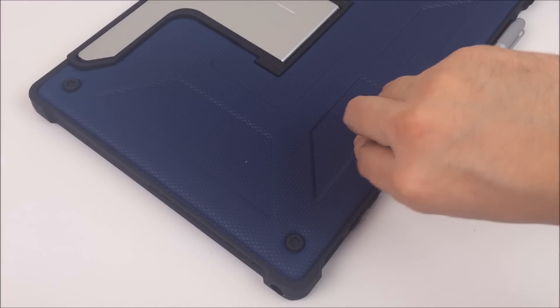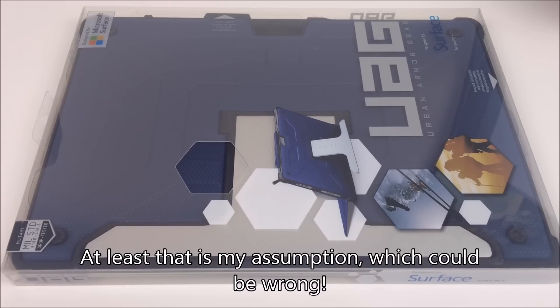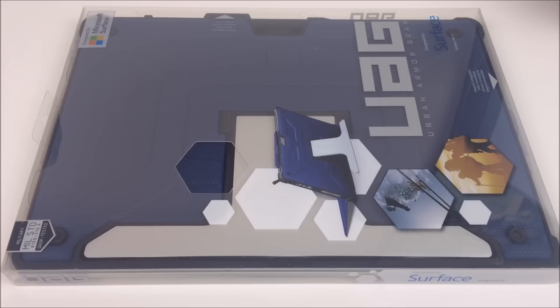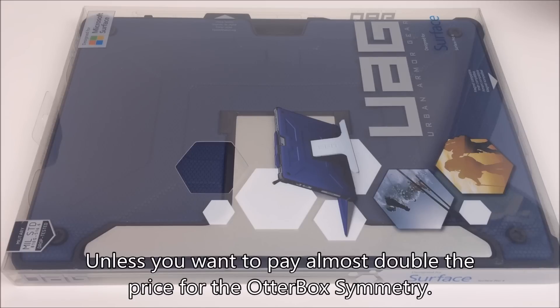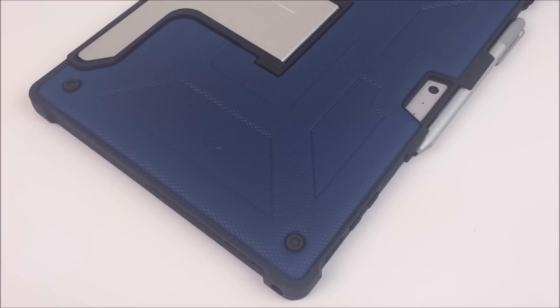Either way, the Urban Armor Gear is a fantastic case. I think it's the best one out there currently, based on my experience with my original one and my first impressions of this new one. If you're looking for a really rugged Surface Pro 4 case — or Pro 3 — I would definitely check out the Urban Armor Gear case. It's currently about $70 on Amazon and I will provide a link below. I hope this video helped you decide, and I think it's a great improvement over the previous one.